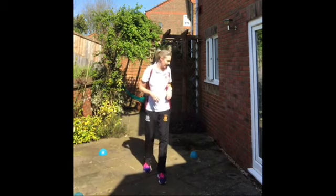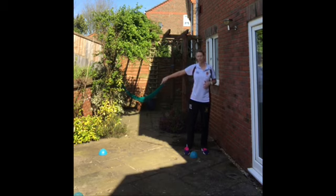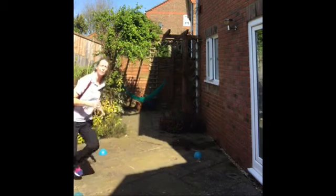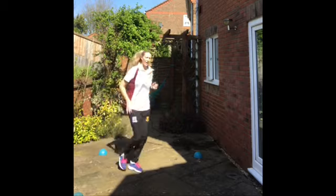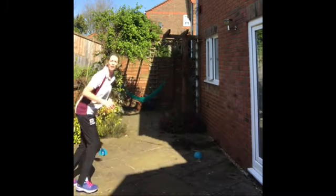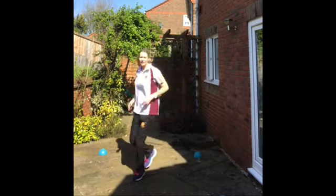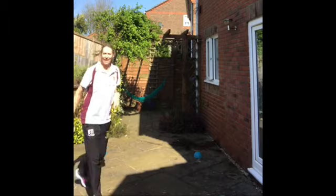Now we're going to put more of a pattern in. Starting in one of the corners, you're going to sprint the diagonal, switch your hips, and then back. Sprint the diagonal, switch the hips, keep your head up, sprint the diagonal — keeping your head facing forward the whole time. If you've got a partner, chuck a ball in at any point to make them work.